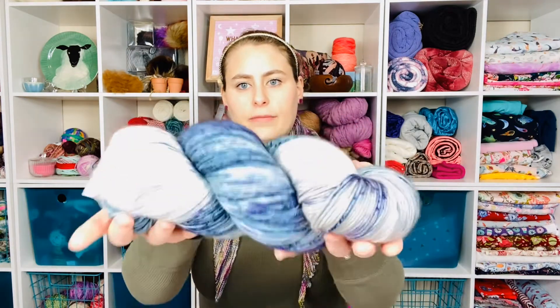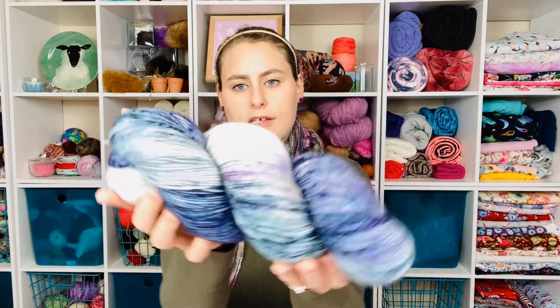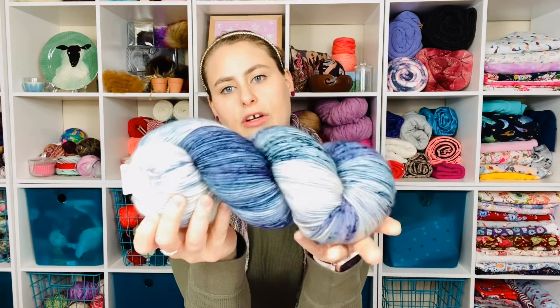This means that instead of a large mass company taking lots of skeins of yarn and dyeing them at one time in a factory or facility, these yarns are dyed either at someone's home or in their studio where they make yarn. They're basically artists, such as the skein that I show you right here. This is a Miss Babs Yowza skein and a very good representation of just exactly what indie dyed yarn is.